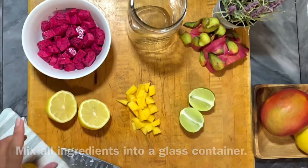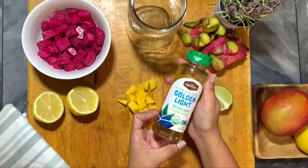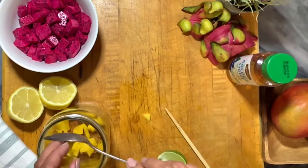I'm using agave sweetener to add sweetness to my drink. Now it's time to make our drink — just put all the ingredients together into a mason jar. It's very easy.